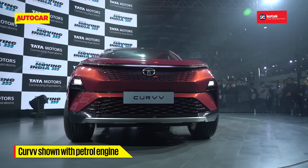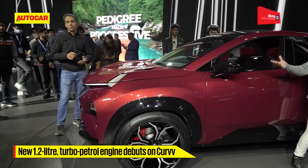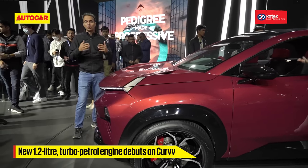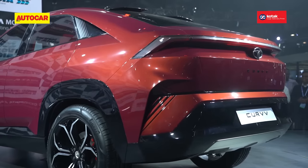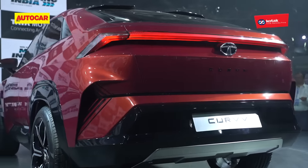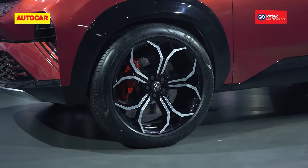Under the hood here is a 1.2 litre turbocharged direct injection petrol motor, and that's the one that's also going to launch. Tata have the Curve here and as you can see, it's still very concept-like in that sense, but there are elements that are more production friendly.